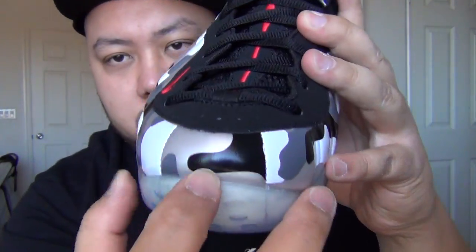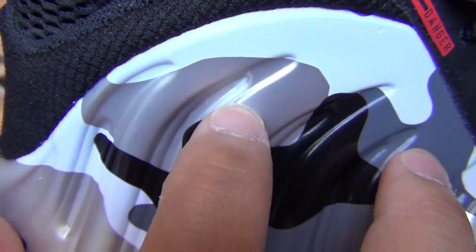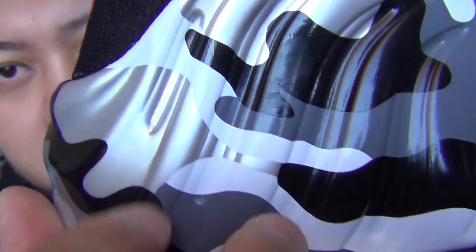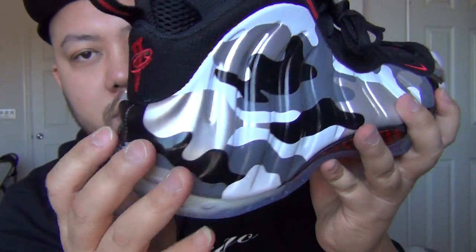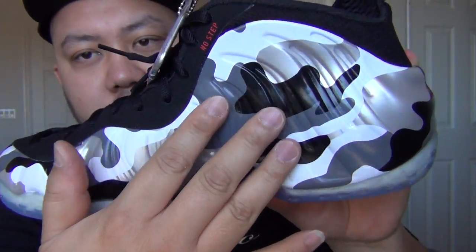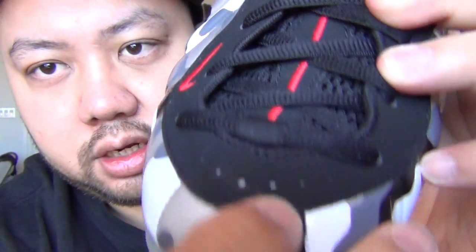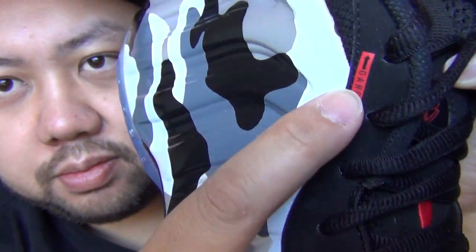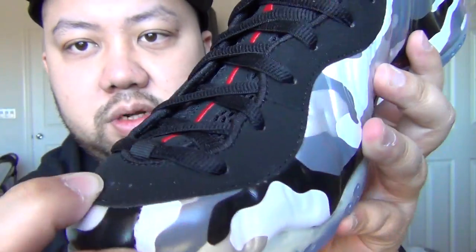Let's get into the shoe review. From the toe box all the way around is that camo — basically white, dark gray, black, dark gray, the silver, and white. The whole upper, from here all the way around, the Foamposite material is that pattern of the fighter jet plane. This is also known as the Fighter Jet Foamposite. And this right here is that durable material all the way around, to the top, all the way down — it's that durable material.